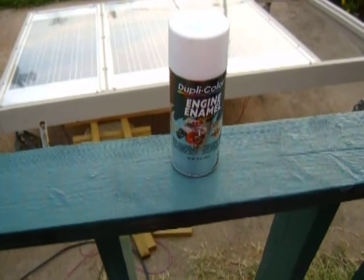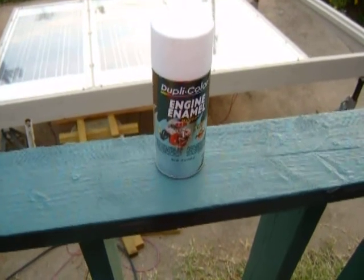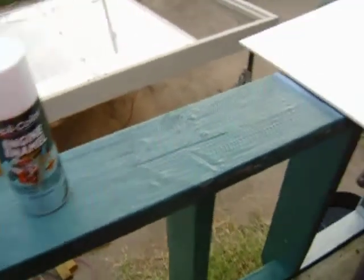I've never seen it peeling off of an engine. So this is what I like to use on solar panels — it covers really well. I've been spraying this panel. I thought that might be a good tip for you, you might like to do it too. I think it's a really good paint. It's a little bit on the expensive side — it's $5 a can — but I think it's well worth it.